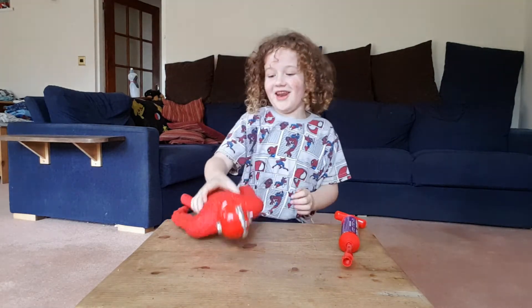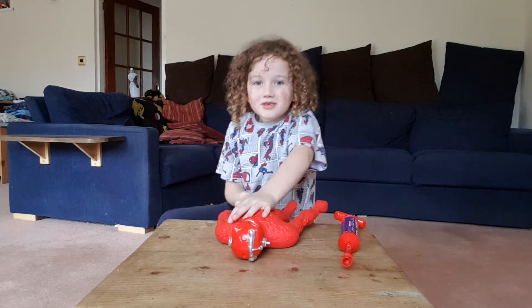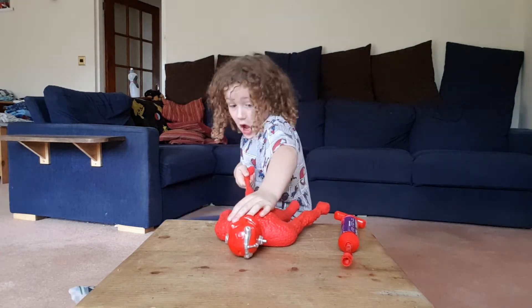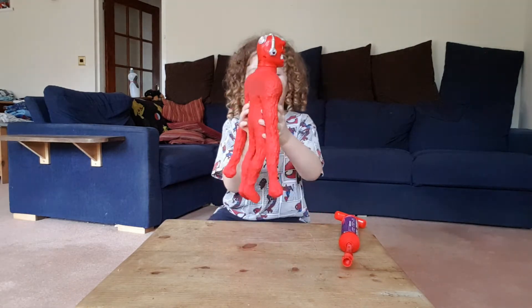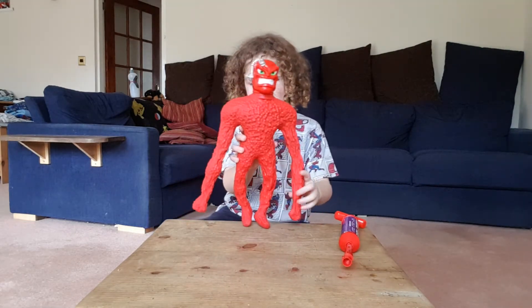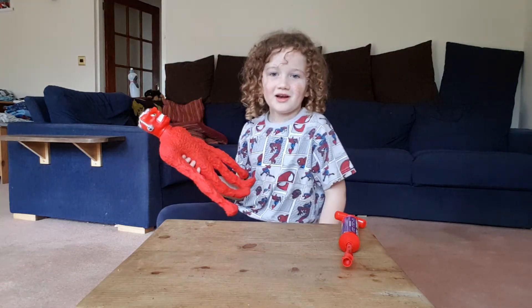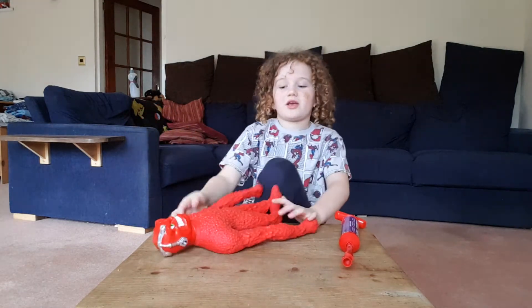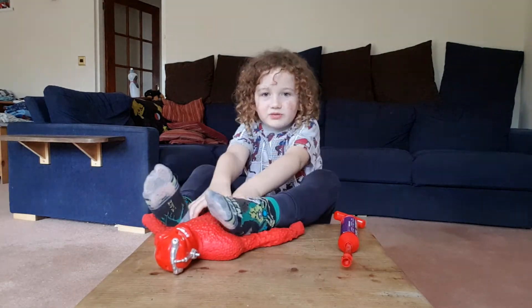Oh my goodness, look how long his arms are! Let's see — look how big this guy is!